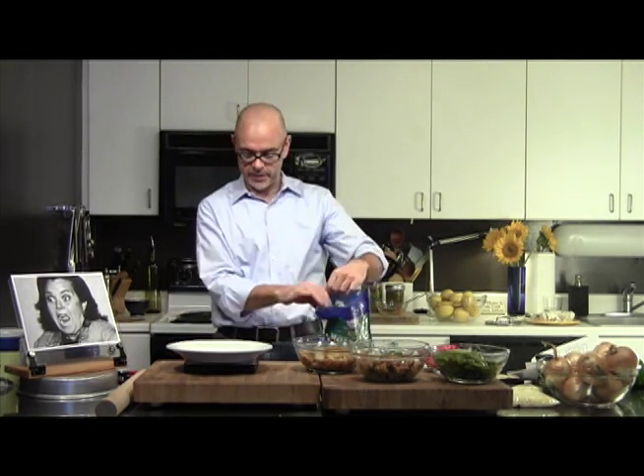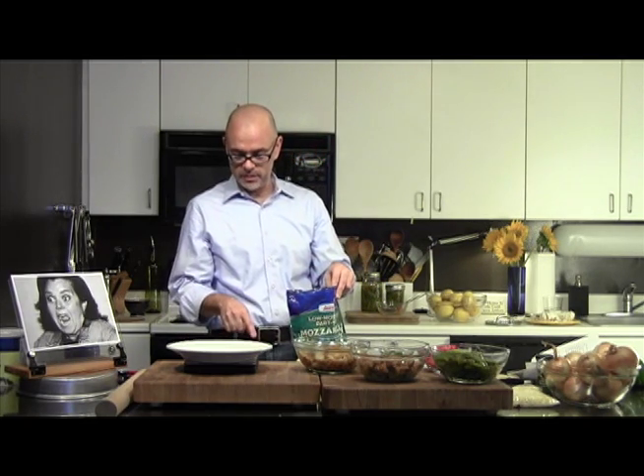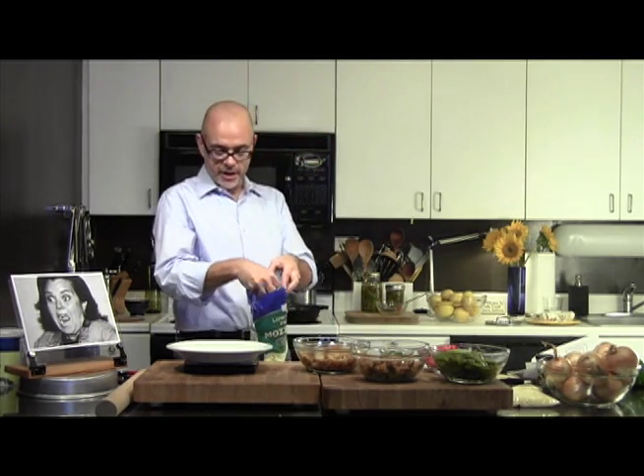I'm going to zero it out. The plate's sort of not great because I can't see over the lip. I'm going to zero it out again and measure out six ounces.